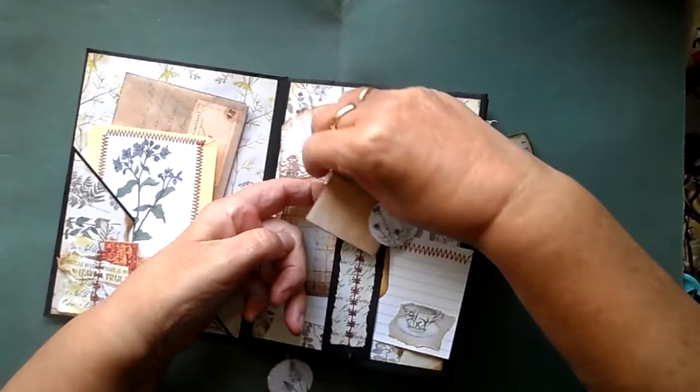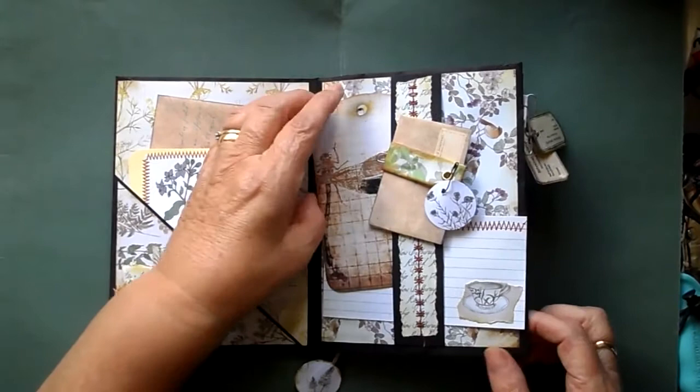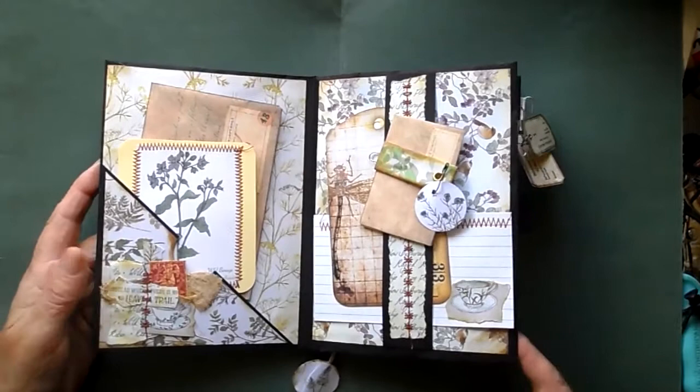This is actually my second attempt at trying to do this video. I made an attempt a bit earlier on and my son and grandson landed on me. Grandson's only two, so you can imagine it was a bit chaotic, so I started again.